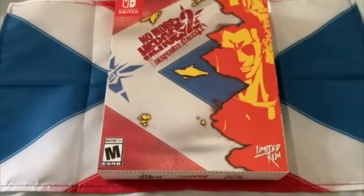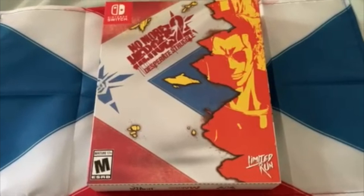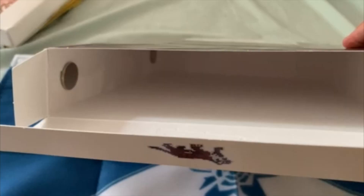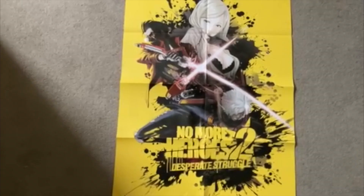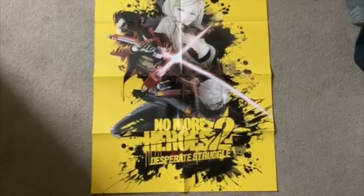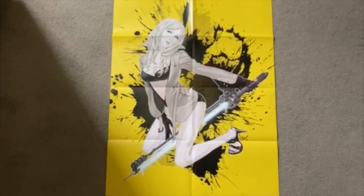Here we've got the No More Heroes 2 collector's edition. I've already gone over all the sides. Opening this up it's got the Ecstasy Bar tiger inside like the other box, here are all the insides, and again it's got a magnet to stick to the other box. Here's the poster for this game — it's the Japanese cover of the Hopper's Edition as a poster. The other side is basically just Sylvia with the Blood Berry. There's actually a figure of this but it's really expensive.